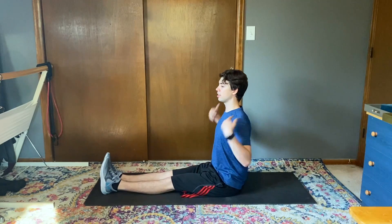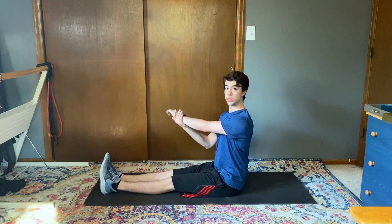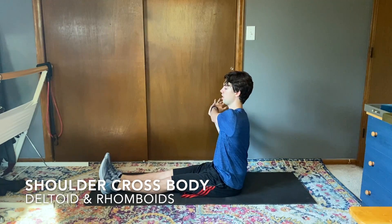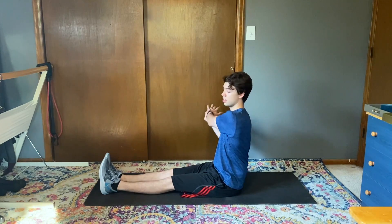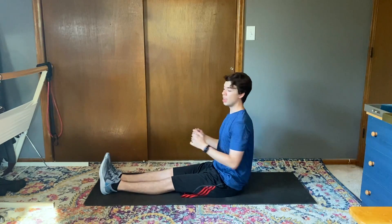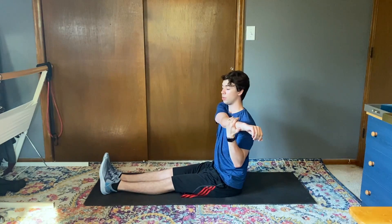I'm gonna straighten my legs, nice tall core, and we're just gonna sit here a little bit as we start working on our shoulders. We're gonna start with a cross-body stretch, pulling everything to the opposite side, really stretching out the posterior deltoid and the rhomboids, and of course whatever we do to one side we're gonna do to the other.